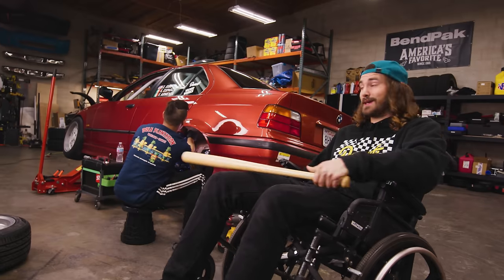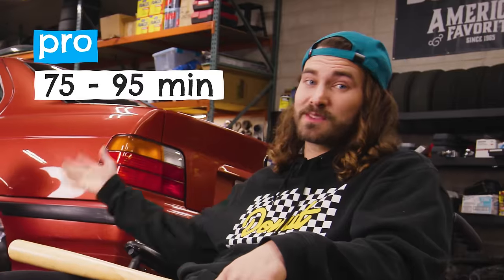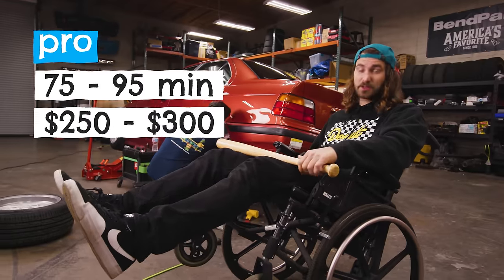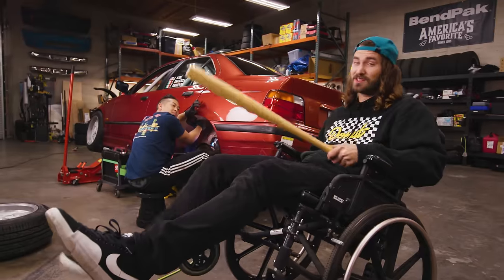A pro uses specialized tools and experience to roll your fenders, basically bending the metal without damaging your paint. It takes them anywhere from 75 to 95 minutes and it'll cost you around $250 to $300 for a whole car. But if you're really on a budget, that old baseball bat in the corner of your garage might be able to give you the same results. Let's find out.